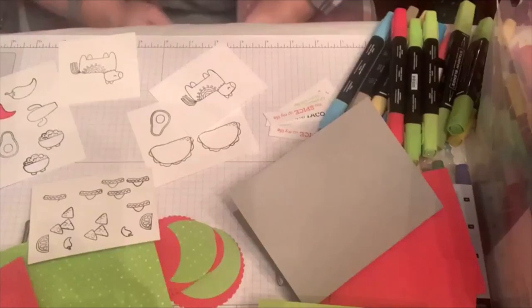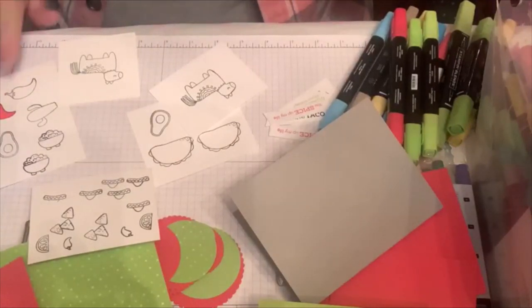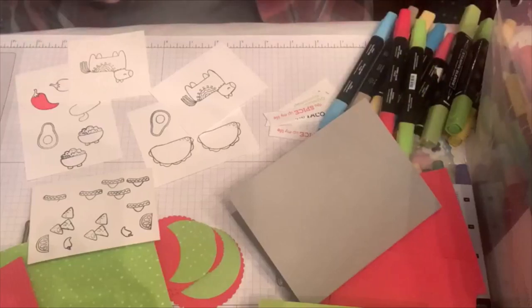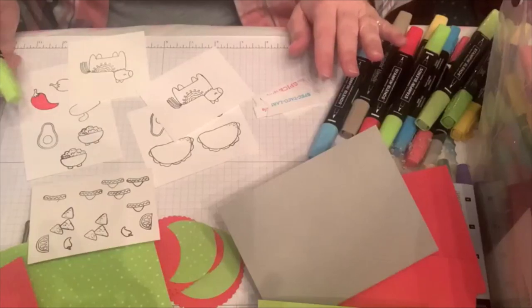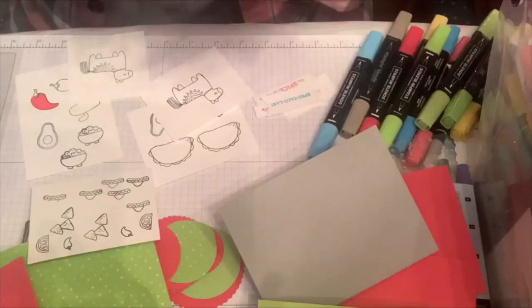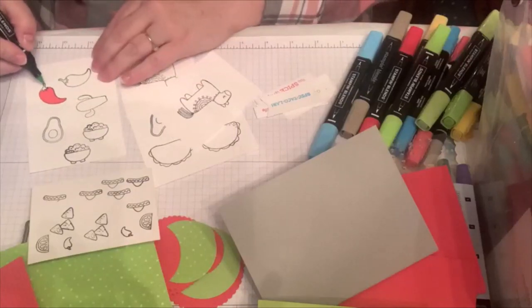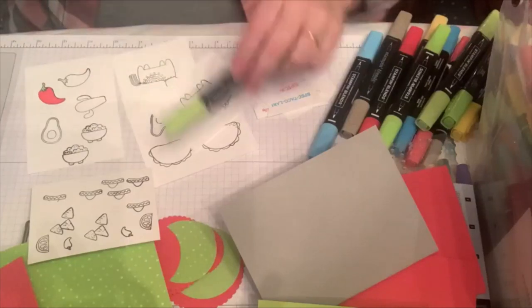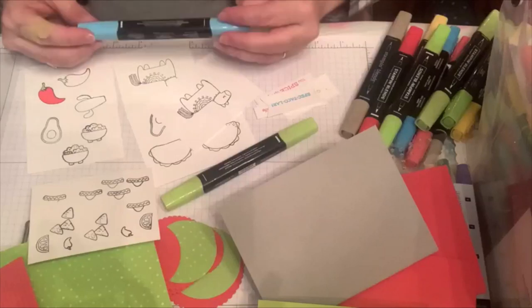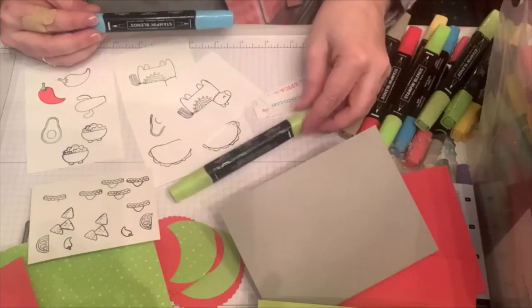The first thing I did was kind of plan a few colors. I wanted to have an idea of what colors would be cute, and it kind of needed to be limited for me. I felt like I had an infinite supply of colors, so I wanted to go ahead and use the new in-colors — the sweet sorbet, the Tahitian Tide, and the parakeet party.